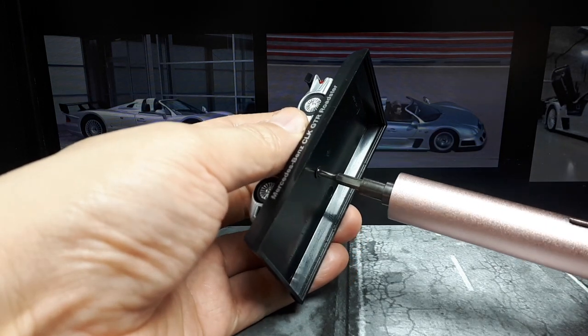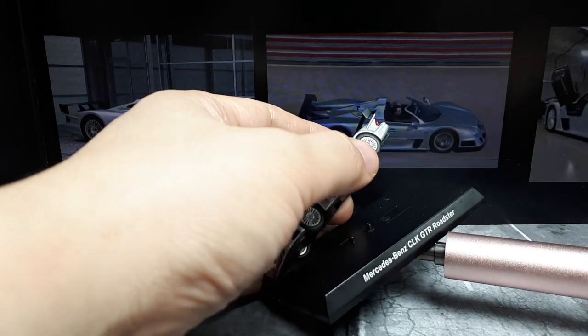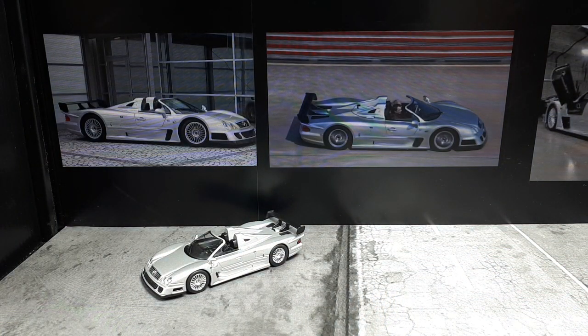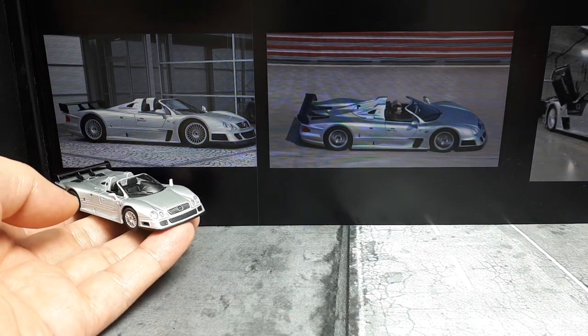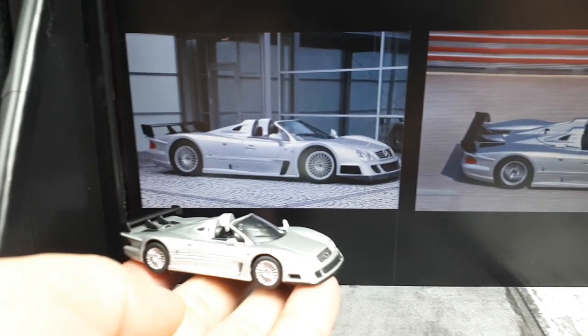I did a review of the CLK GTR race car, and in order for Mercedes to compete with that CLK GTR race car they had to sell some to the public — they were committed to sell 25 road cars according to the FIA. Mercedes ended up making a whopping 26 though: 20 coupes and six roadsters.